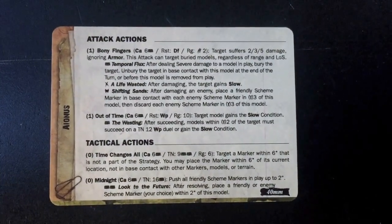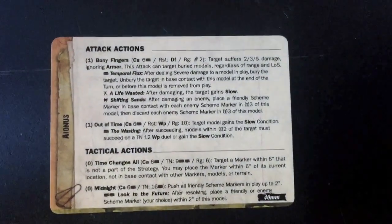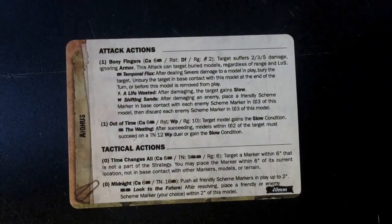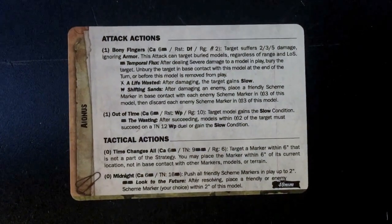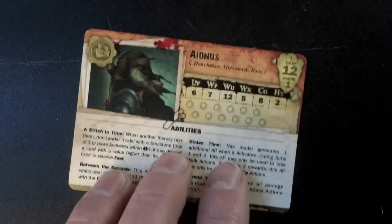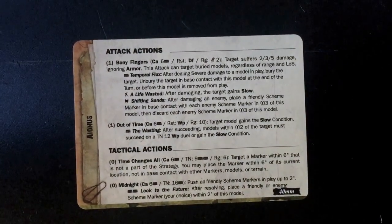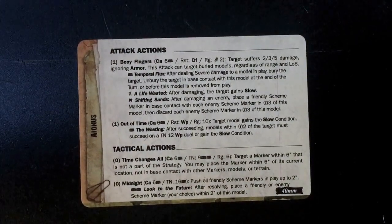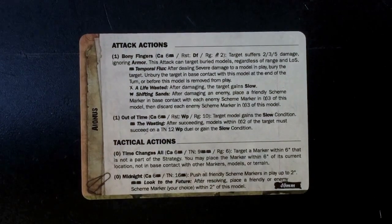Triggers: Temporal Flux - after dealing severe damage to a model in play, bury the target; unbury the target in base contact with this model at the end of the turn, so you can bury and then do shenanigans. Crow trigger - Life Wasted - after damaging the target, gain Slow, which has some interactions with Stitch in Time. Mask trigger - Shifting Sands - after damaging an enemy, place a friendly scheme marker in base contact with each enemy scheme marker within three, then discard each enemy scheme marker within three. Really awesome - that seems to be the one you're going to use most of the time. That's a really good mid to late game control ability.